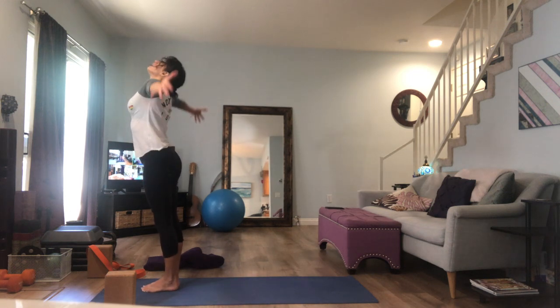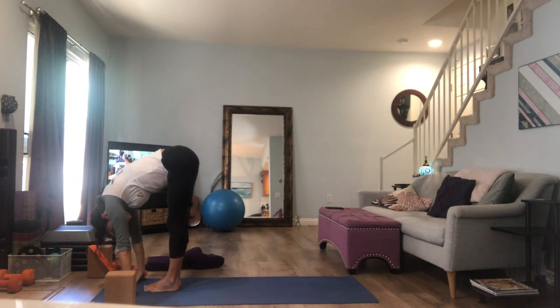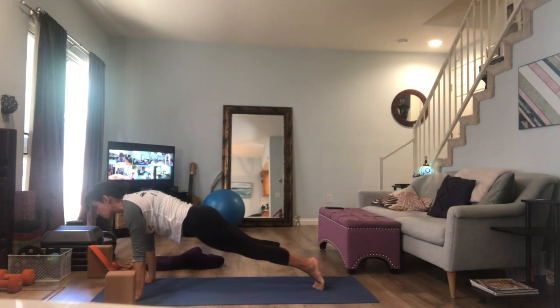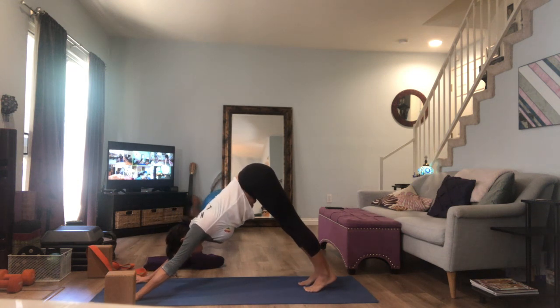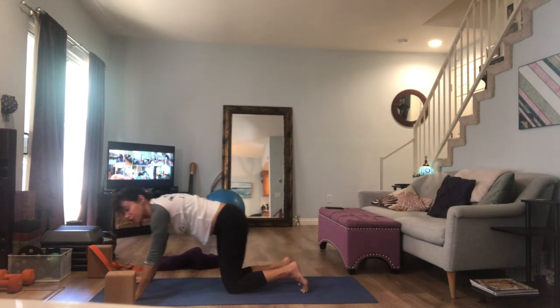Gorgeous — beautiful job, you guys. Big inhale, gather that breath inside of you. As you exhale, hinge and fold forward, long spine. Inhale, lift the chest. As you exhale, make your way back. Last vinyasa — of course it's optional, they always are. Lower your knees, come down, and roll over onto your back. All right, we made it — we made it all the way to Savasana.